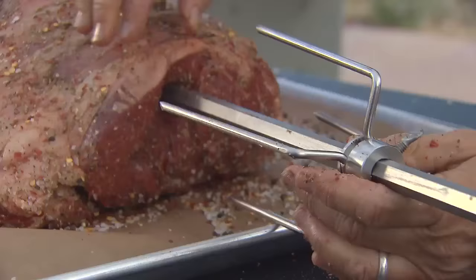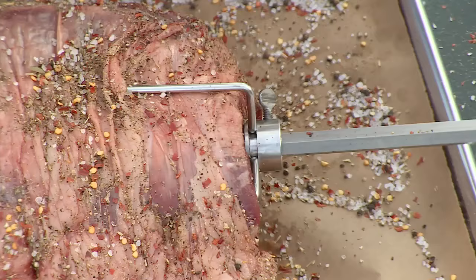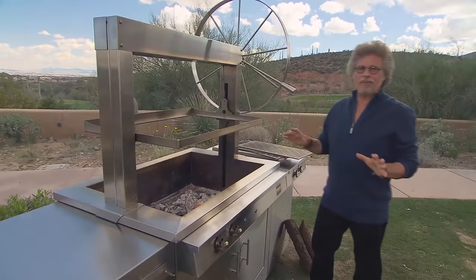Now place the other set of prongs on the other end of the spit. Insert the prongs into the roast, tighten the lock screw, and again use a fork to snug it shut.